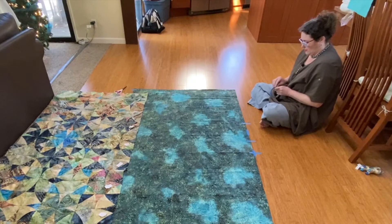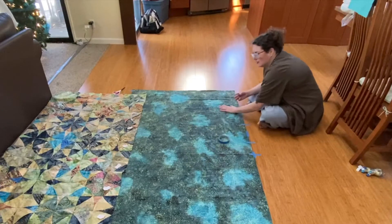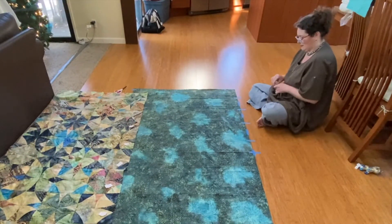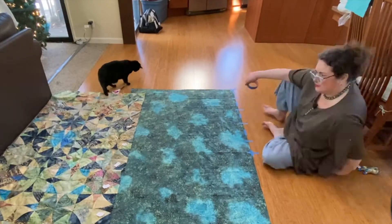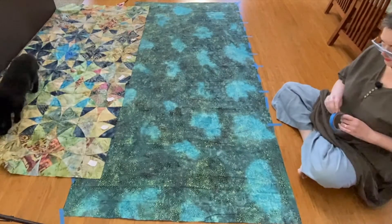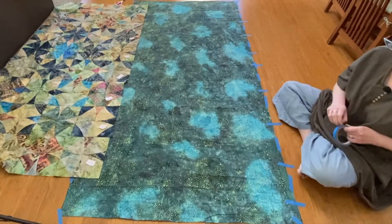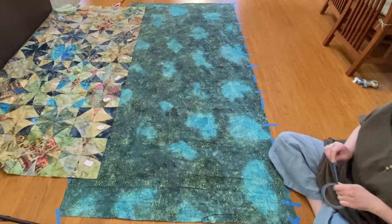It would probably have been a good idea to iron this first, but I'm too impatient — so let's get to the fun part. Now I'm going to do the ends, and again starting from the middle.